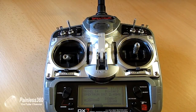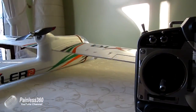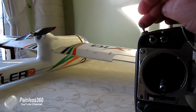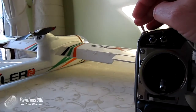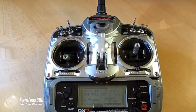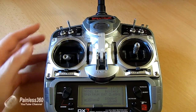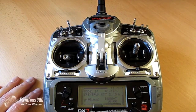I recently posted a video doing a short build and initial impressions of the Bixler II, and one of the things I demonstrated in that video is the fact I managed to figure out a way to do two-position flaps on the model, so that I could have half or full flaps when coming in to land. This video explains how I managed to make that happen and the mixes and other bits and pieces that I've done on my trusty DX7.